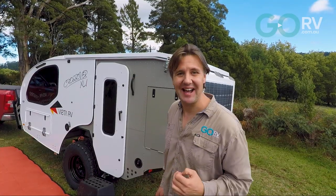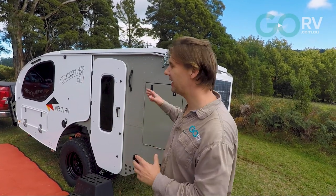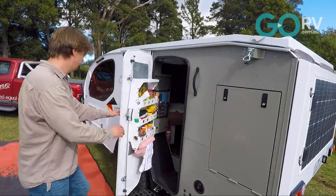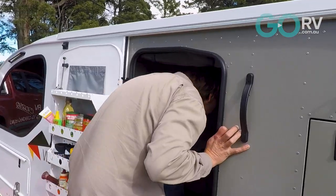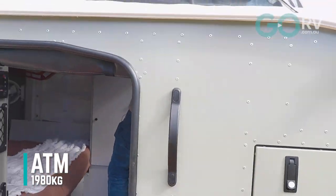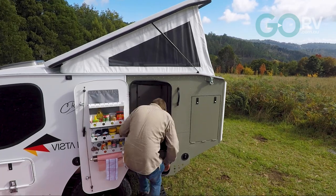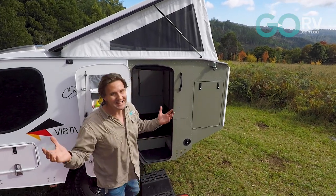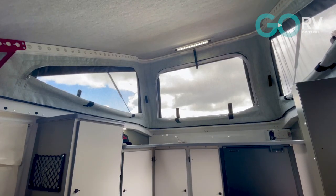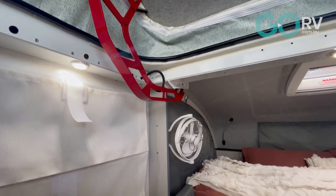I'm going to show you how to set up the Vista RV Crossover — it just couldn't be easier. You've got a couple of catches, you undo those, you step inside, and you pop the roof. That is camping made easy. It is literally as easy as that — a couple of catches, you pop the roof up, and the best part is once you get the roof to about halfway, the gas struts take over and lift the roof automatically.